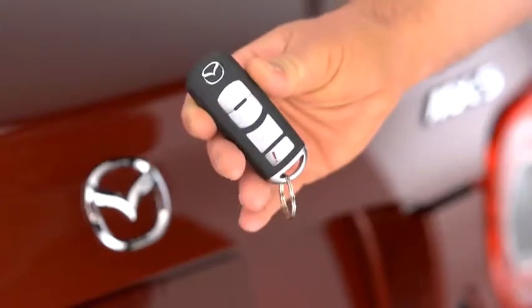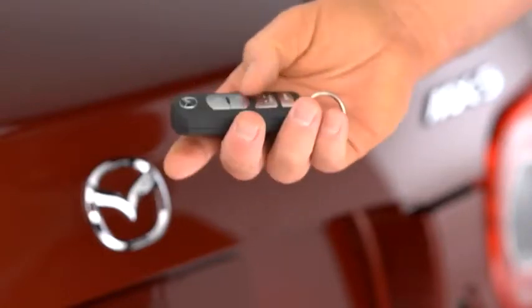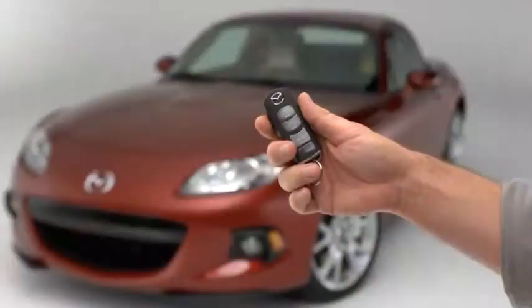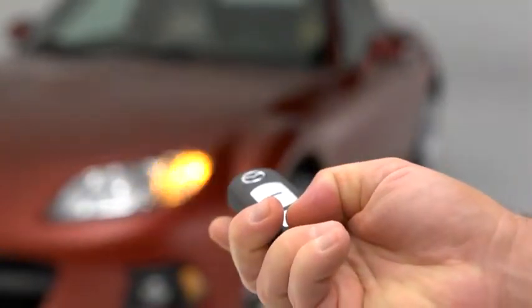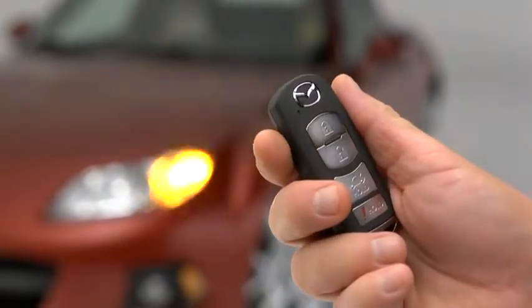To open the trunk, press and hold the trunk button until the trunk lid opens. To signal for attention in an emergency, press the panic button for one second. The horn will sound intermittently and the hazard warning lights will flash.